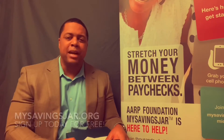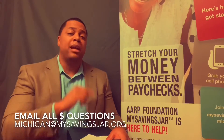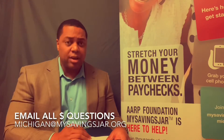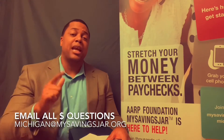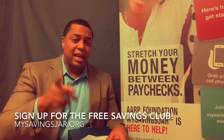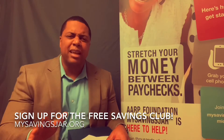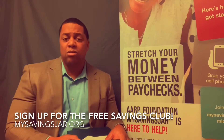Let's have conversations about money. If you have any questions about how to teach your children or want more financial tips for your children, hit me up directly at mysavingsjar.org. Take a second and go to the website — there's a lot of great things out there to help you with your financial goals and strategy.